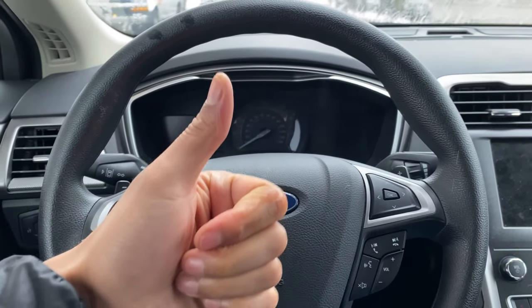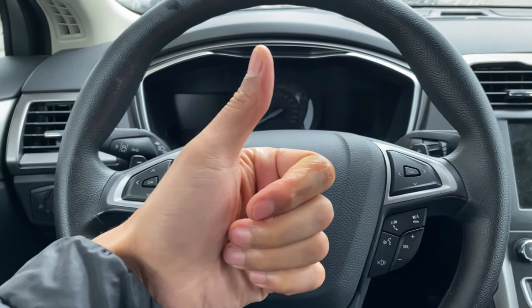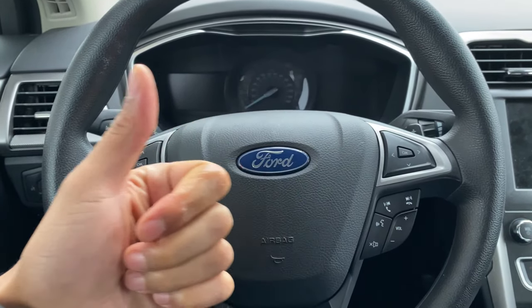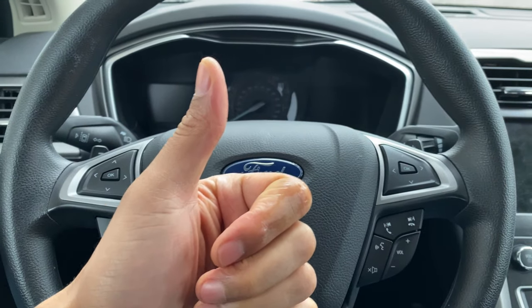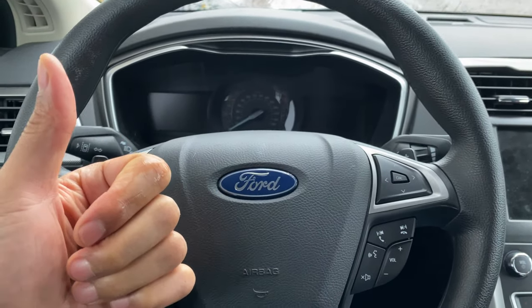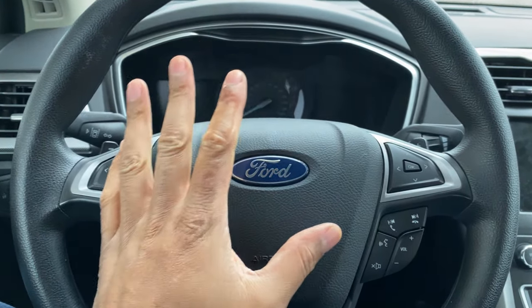Alright, today I have a 2019 Ford Fusion and I'm going to show you how to open up the fuel door or the gas cap on this vehicle. But before we get started, could you give me a thumbs up and also subscribe to my channel for more great content? I'll appreciate it tremendously, thanks a lot.